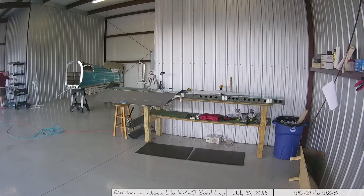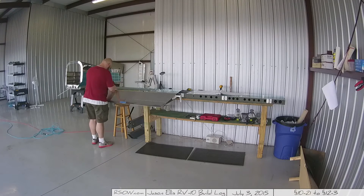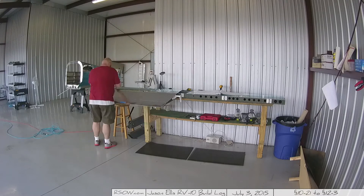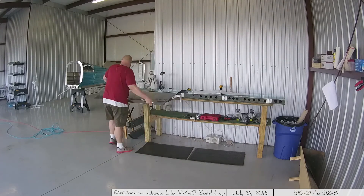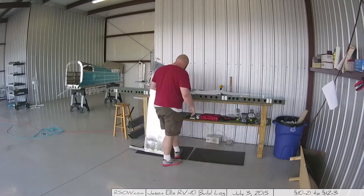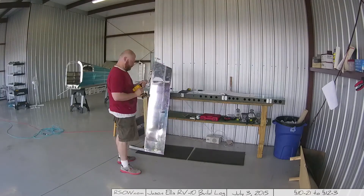To give you some idea, this part of the video is sped up 500 times, and this is how long it takes to take the whole thing off. Didn't seem like very long at 500 times.